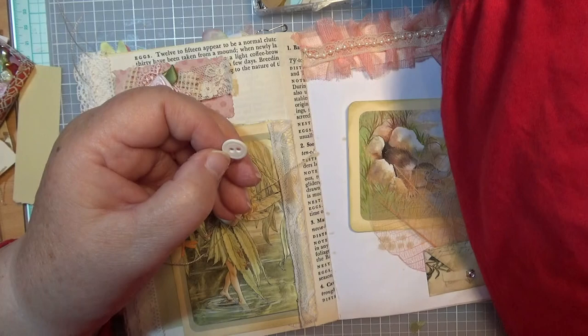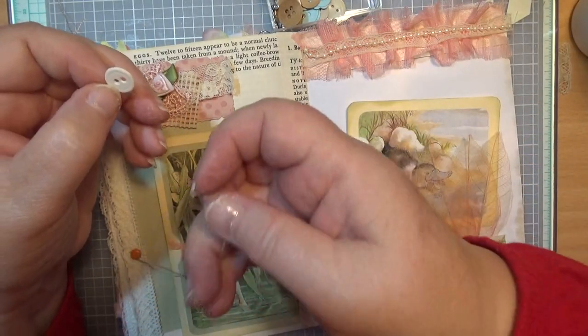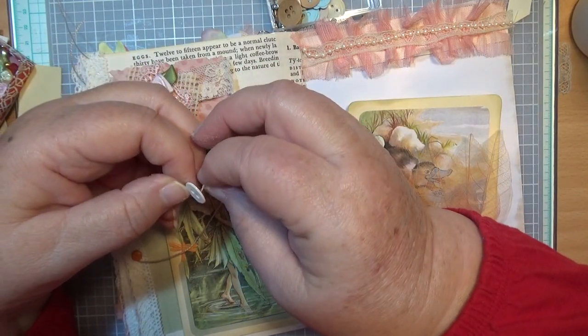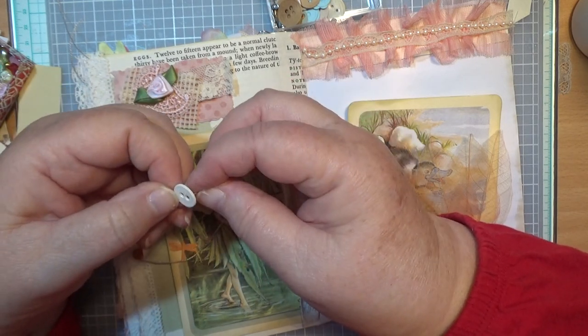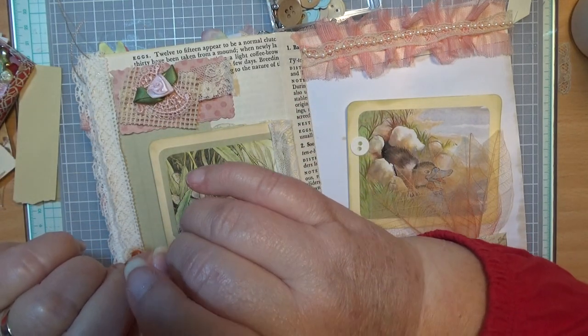I'm going to need another bit because what I forgot to do is fasten the string in there. Put it through the holes — come on, it'll do this for you, it really will.